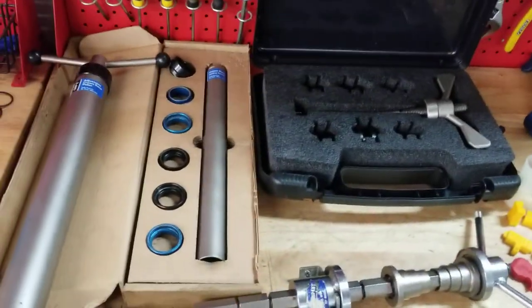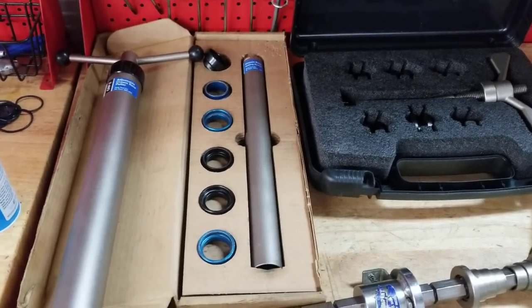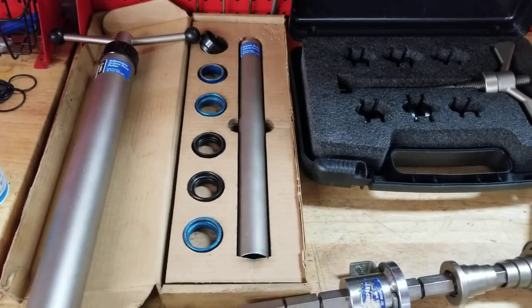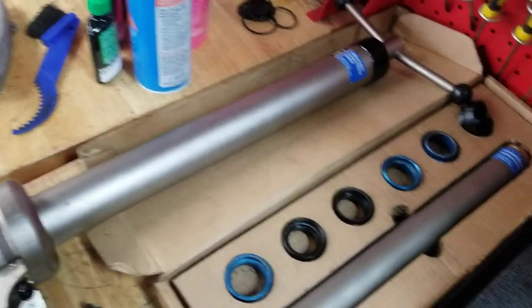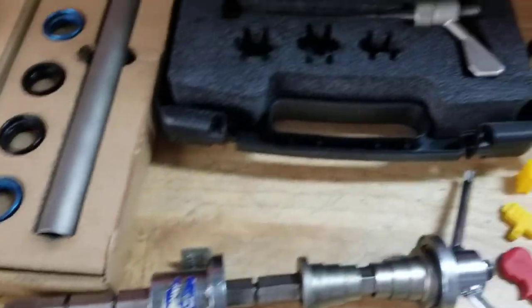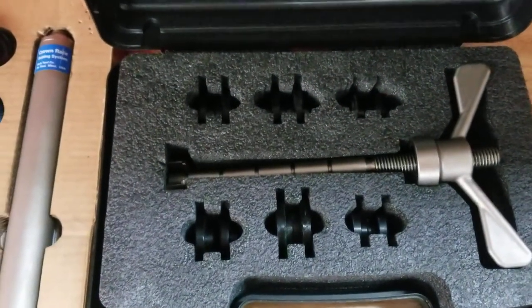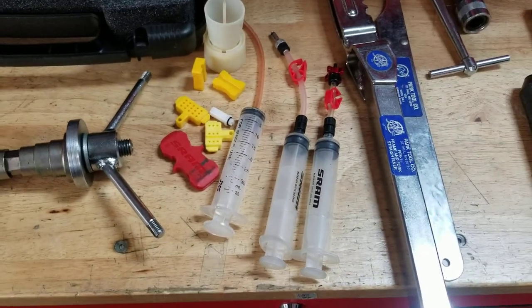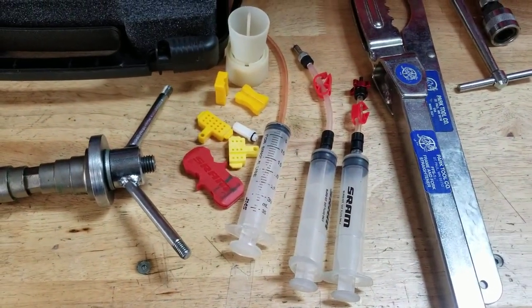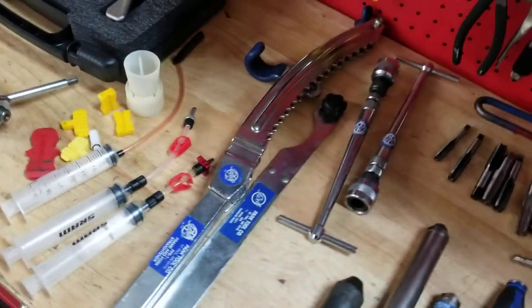Now let's get into what I'm going to call the advanced job tools. These are tools you're going to use for bigger jobs — you're not going to use these nearly as often, and they're pretty expensive. So here we have a crown race puller, crown race setter, headset press, star nut setter, and a bottom bracket press with all the different cups for the different standards of pressing bottom brackets. Bleed tools — there are a lot of different bleed kits out there. This is just Shimano and SRAM and some accessories for those.